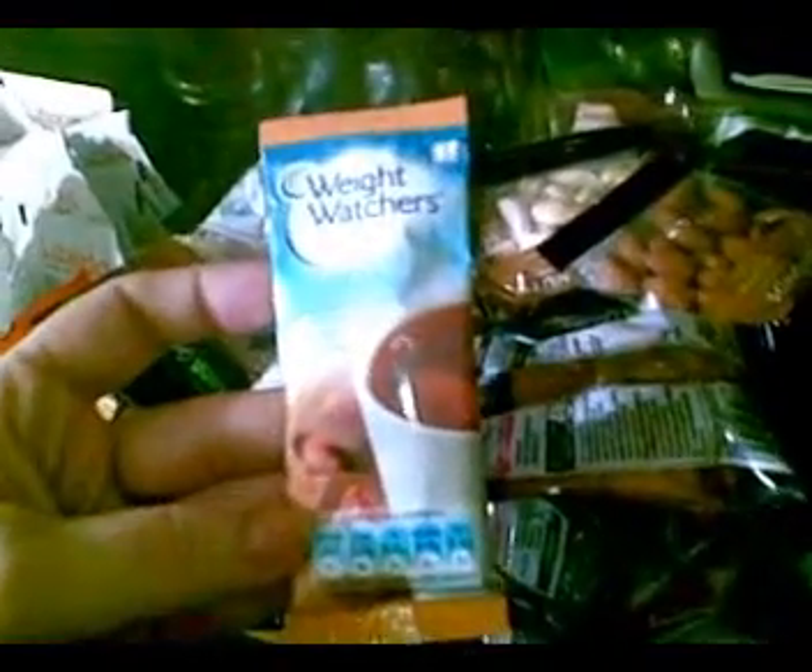What we have here is almonds — single serving almonds, ten packs for two pounds. Single serving cashews, all natural, no sodium — ten packs for two pounds. So I filled up my fruit drawer with almonds and cashews. I also had the Weight Watchers One Point Hot Chocolate Drink Caramel, five packs of that, and the Weight Watchers Hot Chocolate regular mix.